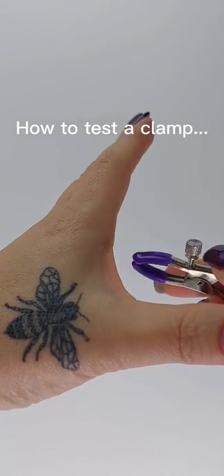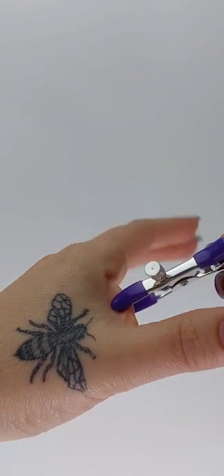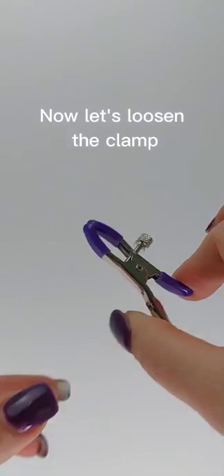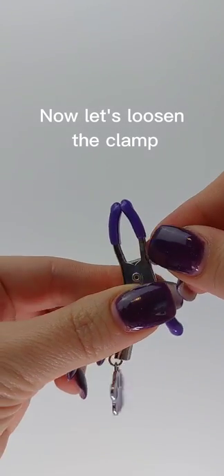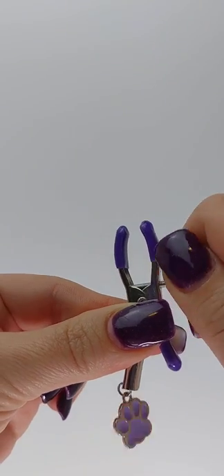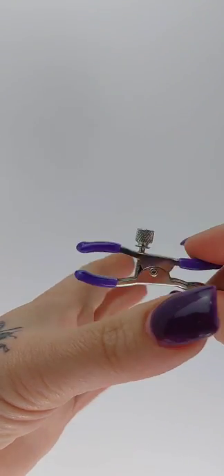Hey guys, I wanted to take a minute to show you what an adjustable clamp actually is. This is how you test it — I put it on the web of my hand so I can feel it, but it's not going to hurt me. It's not going to feel exactly the same as it would on other places, but you get the idea.